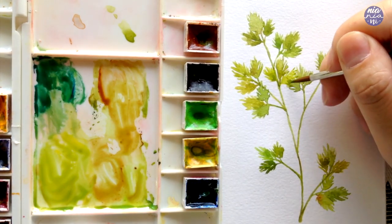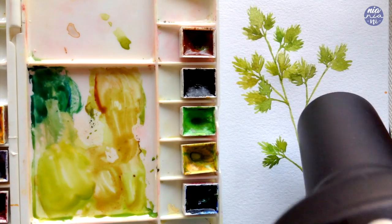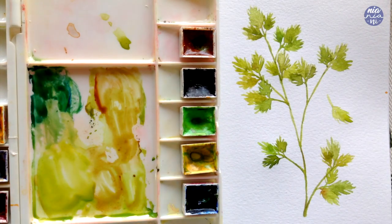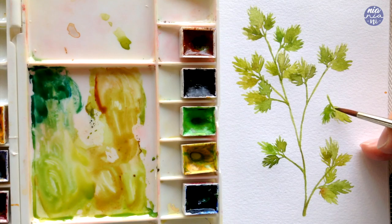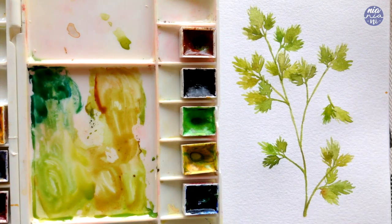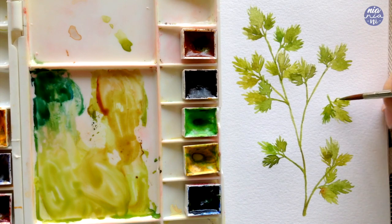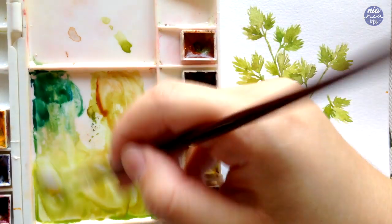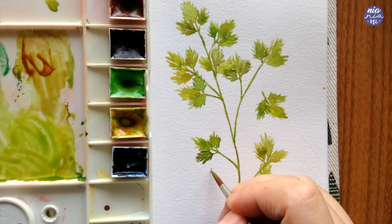I also decided to finish off the painting with some loose leaves, painted the same way as the other leaves — painting the main leaf in the middle first, drying it off with a hairdryer, then continuing with the leaves on either side. You can do as many of these as you want, but I'm just going to do a few so they don't take away from the focal point of the whole painting, serving just as an extra element.